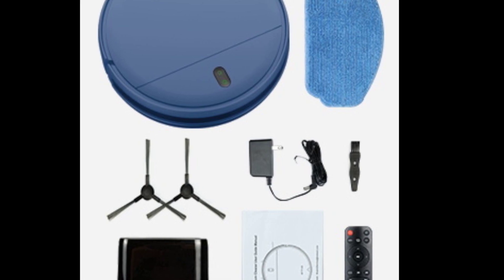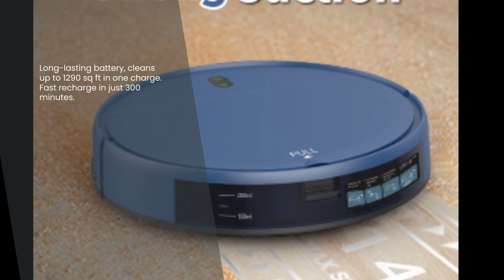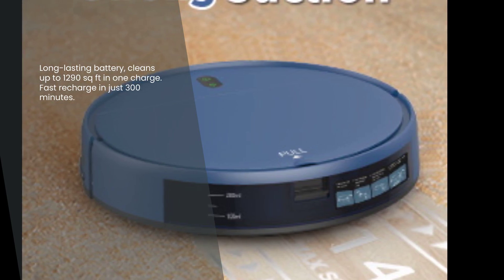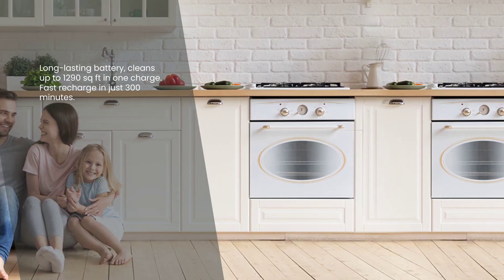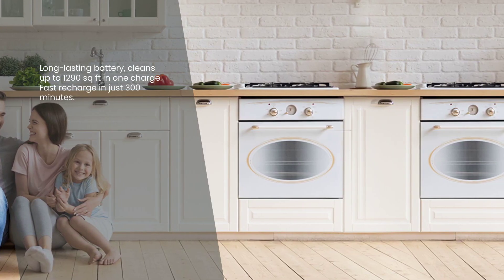Worried about the battery life? Don't be. The ZCWA Robot Vacuum and Mop Combo has a battery life of 100 minutes, allowing it to clean up to 1,290 square feet on a single charge. And when it's time to recharge, it only takes about 300 minutes to fully charge the vacuum cleaner.